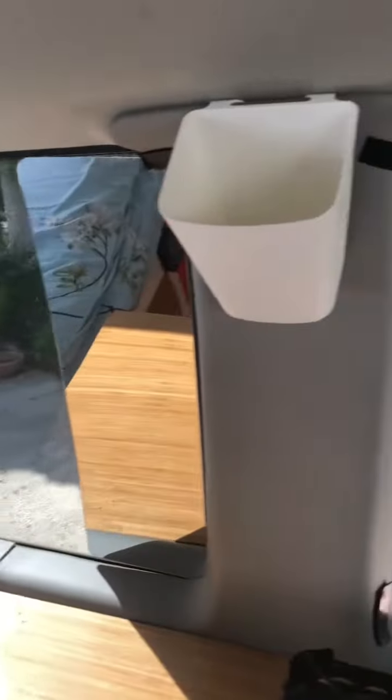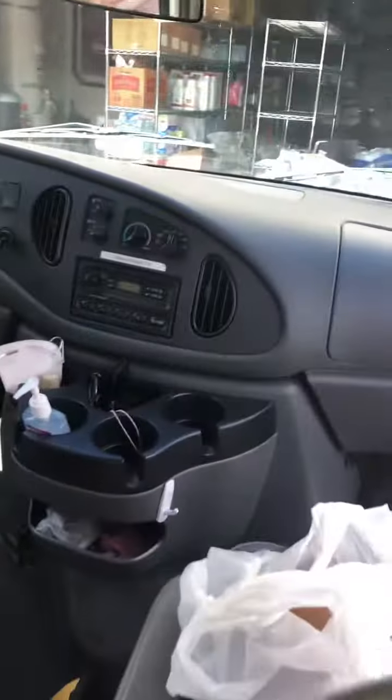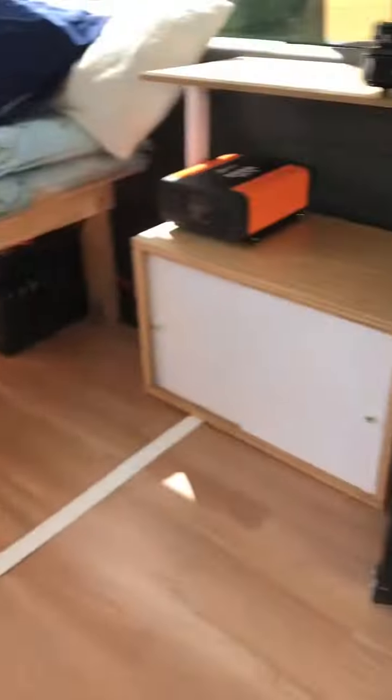A mirror. And I already took down the magnetic curtains. A couple shelves. It's empty now, I've removed everything. And that's my camper van. Woohoo! Yes!